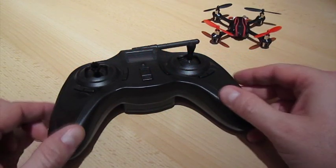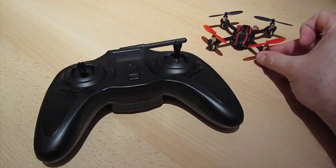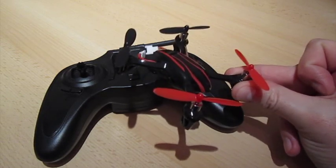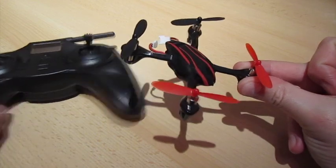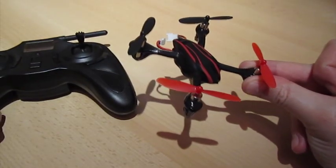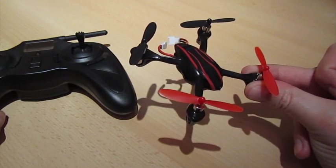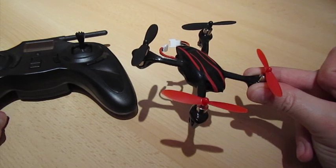I thought I'd do a quick video just explaining how you recalibrate accelerometers on this little Heligei Viper quadcopter, very similar to the Hubsan X4. You can see one of my other videos to actually see it in flight, but there's been a question asked on my other video about how you recalibrate it. I've tried to answer it in as simple a way as I can, but I thought it might be easier just to actually show it.